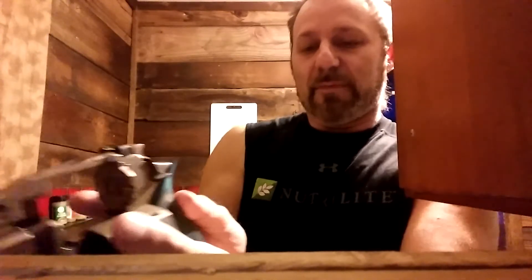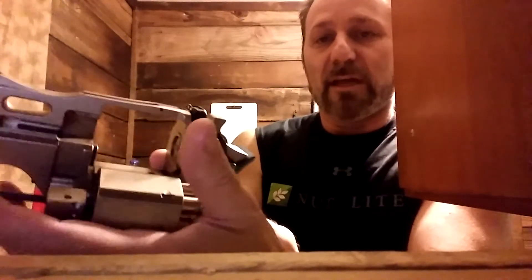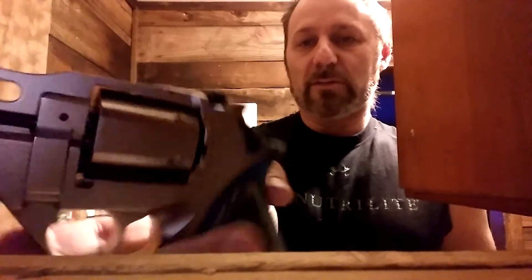Here's another revolver type — this is called a Chiappa Rhino. Same thing: you pull it out, press the extractor, and it pushes the rounds right out for you. This is a 357 Magnum or 38 Special.